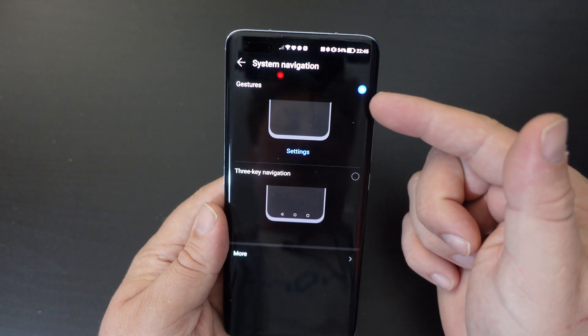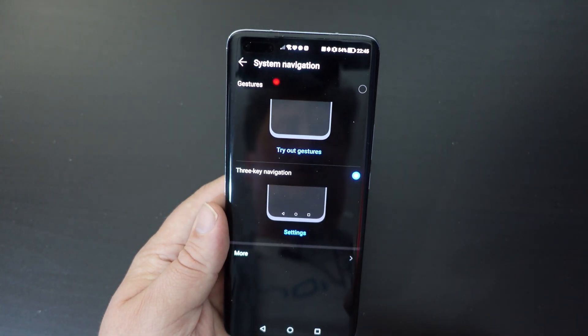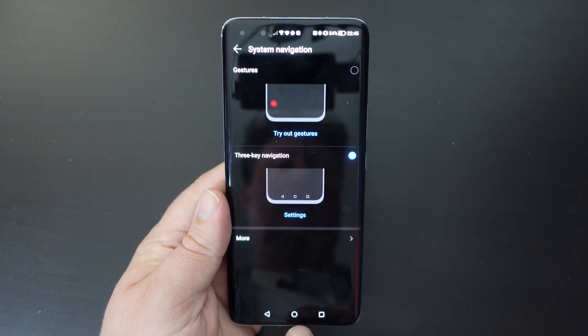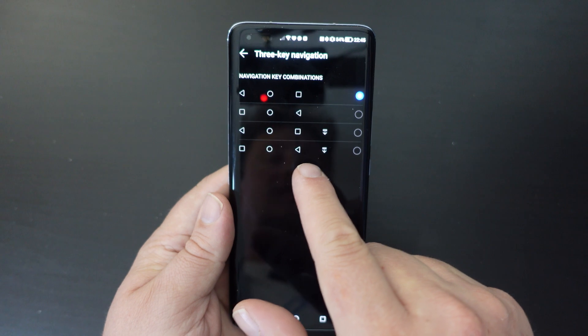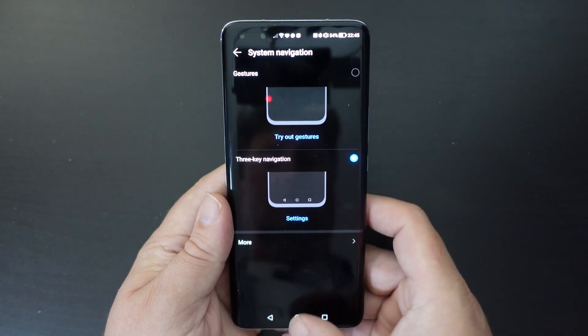You can choose between Gestures and Three-Key Navigation. Once you choose Three-Key Navigation, you'll immediately see the three buttons at the bottom of your screen. You can also go into settings and choose the layout of those buttons, which is great to have as an option.